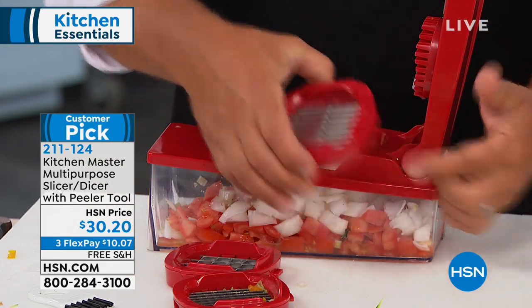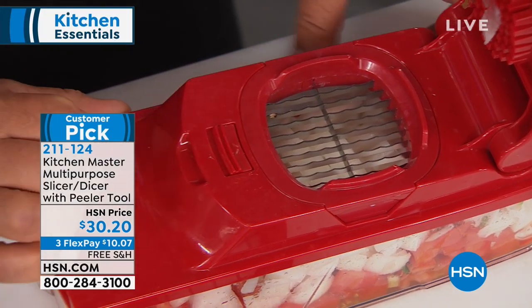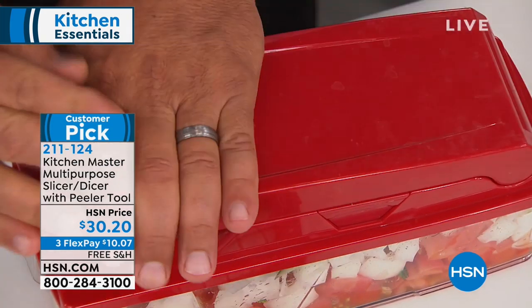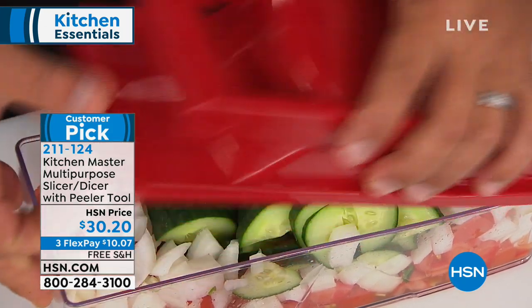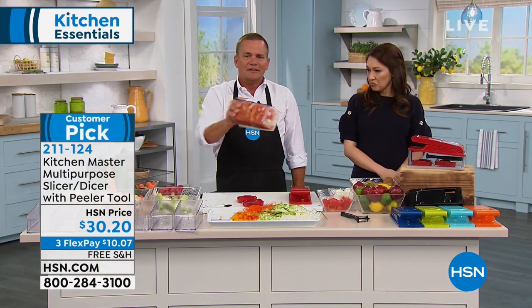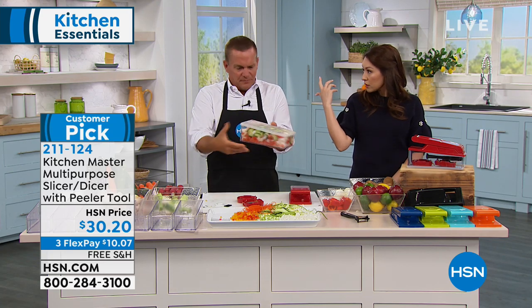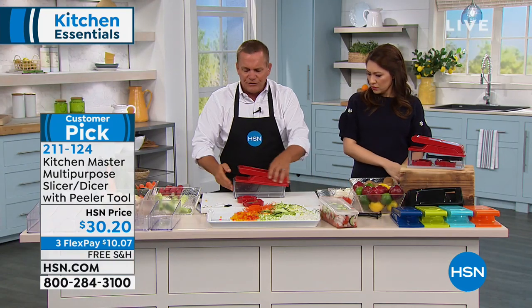Now I'm going to the slicing blade. Pop this blade in — there's a little tab at the top that locks it into place. I'll take some cucumber, put it in there, and slice it. The best part is it's all contained in the bowl. Add black olives, feta cheese, a little dressing, snap the lid on, give it a shake — your greek salad is ready to go. Whatever you don't eat, it goes right in the fridge.